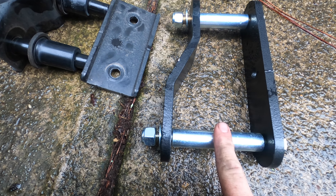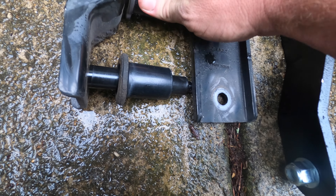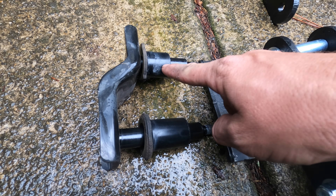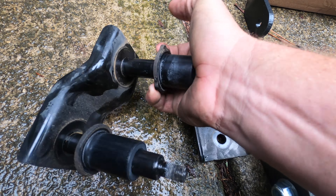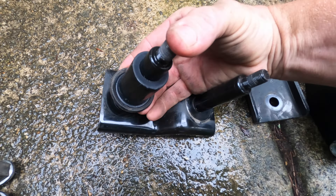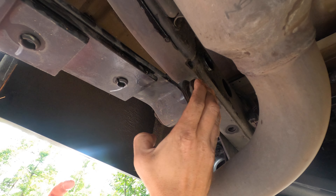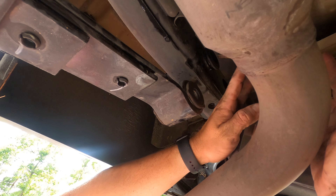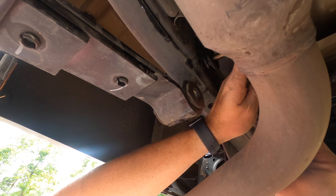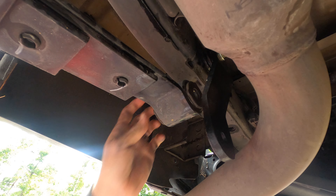Same as with the Rough Country hardware — we're going to have the bend on the inside and the straight plate on the outside. These are almost like a bushing; reuse these bushings, you can pull them right off and they'll fit right there. Slide that back in, then add your washer and nut.